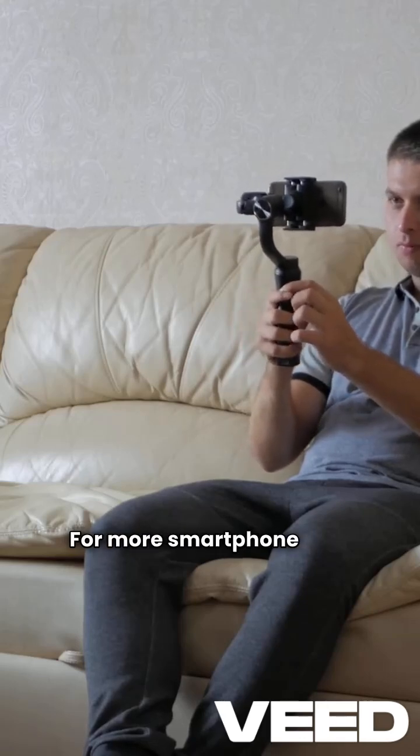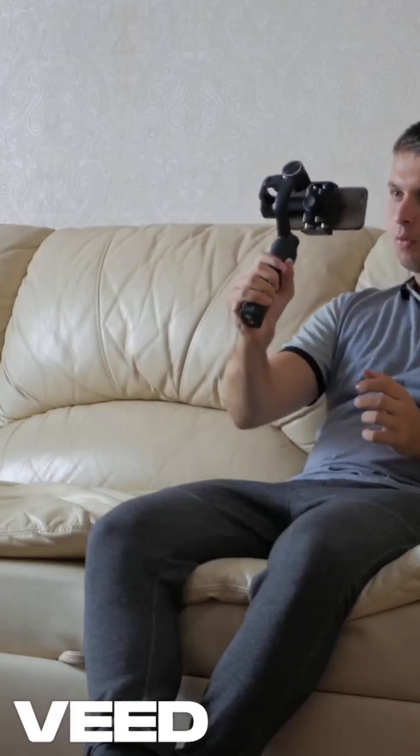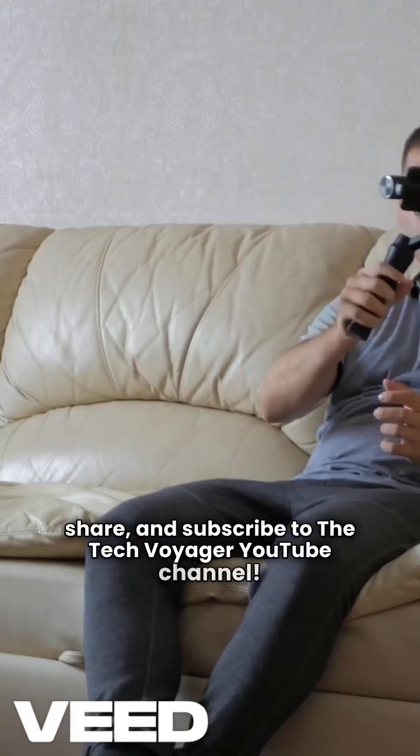For more smartphone tech news, don't forget to like, share, and subscribe to the TechVoyager YouTube channel.